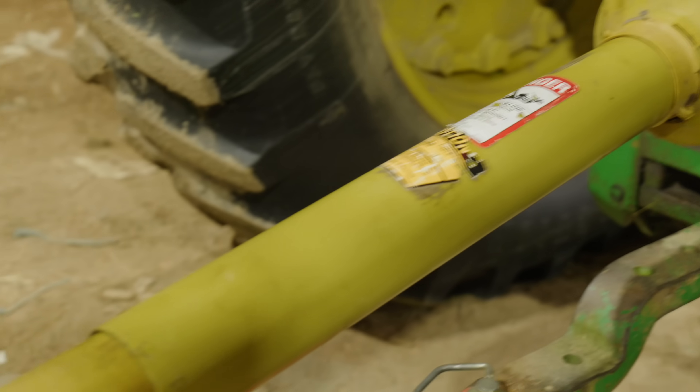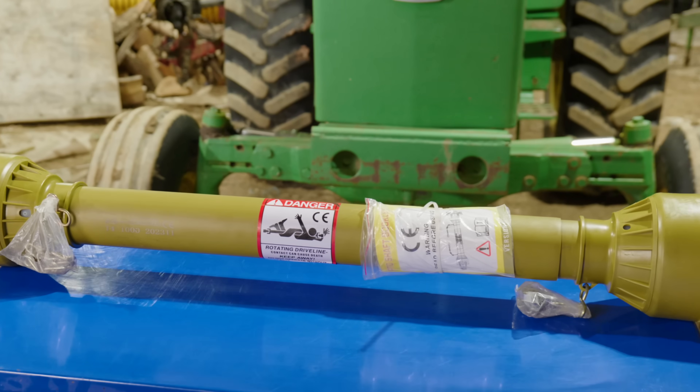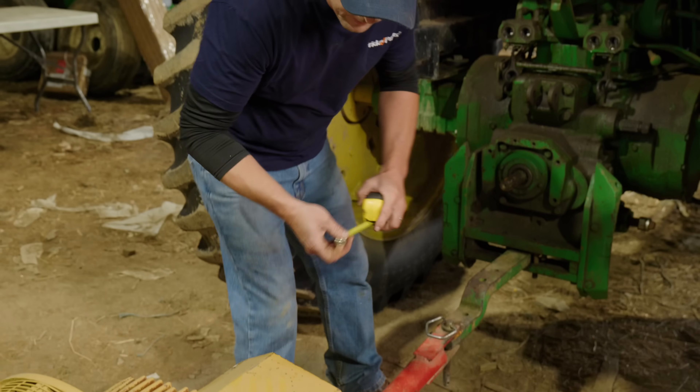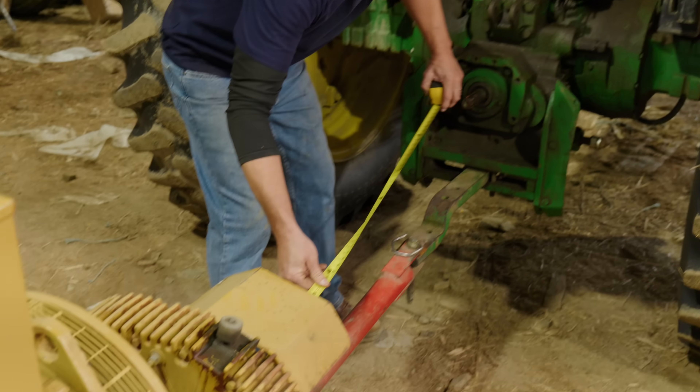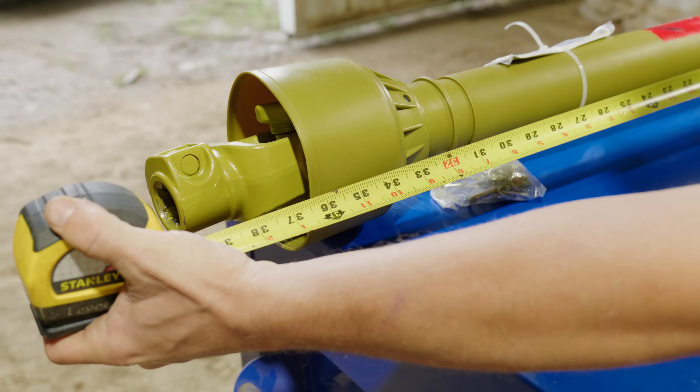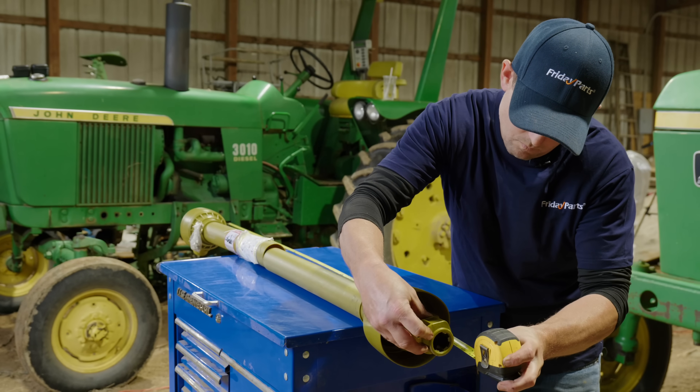The first step is determining the proper shaft that fits your machine. This is key because you want to match the shaft to the torque converter to your piece of equipment. Making sure it matches provides the best functionality and efficiency. When you're ready to order, you want to measure the overall length of your shaft when it's compressed and when it's extended. A shaft that's too long or too short won't function properly and could damage your equipment.